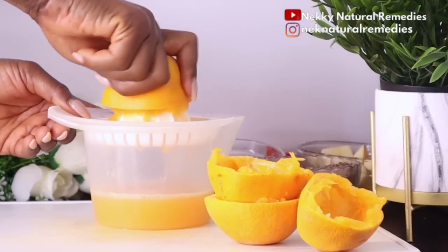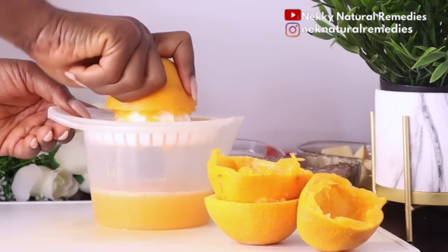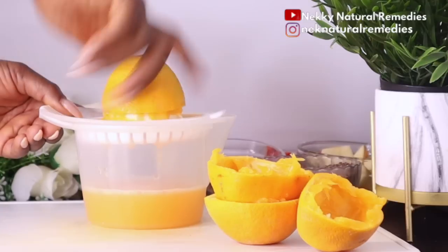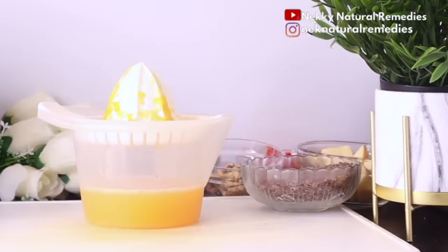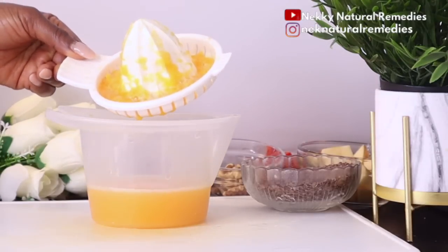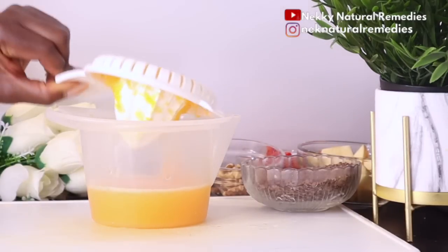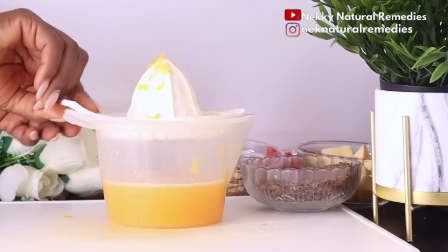Oranges are a huge source of vitamin C and therefore one of the most effective fruits you can eat to brighten up a dull complexion and achieve younger, clearer skin. Oranges are needed for healthier skin because they're packed with vitamin C, which helps your body synthesize collagen — a protein crucial for building healthy skin. Oranges' high beta-carotene content also helps your body create and process vitamin A, which aids in skin cell growth.